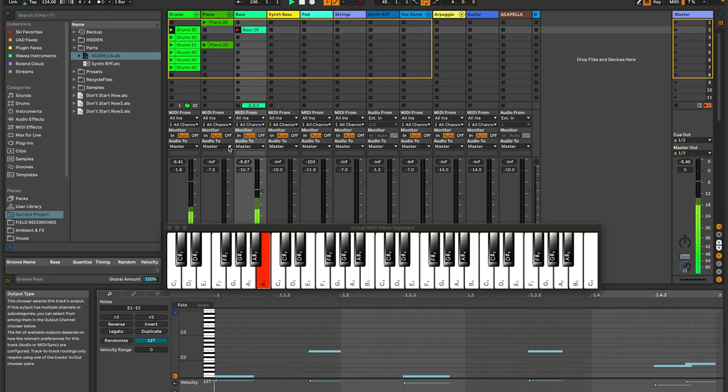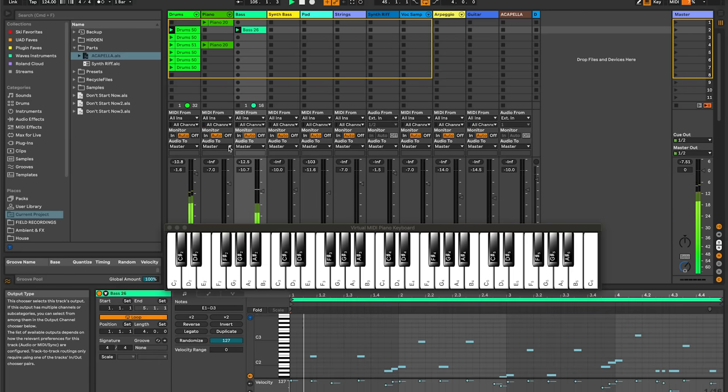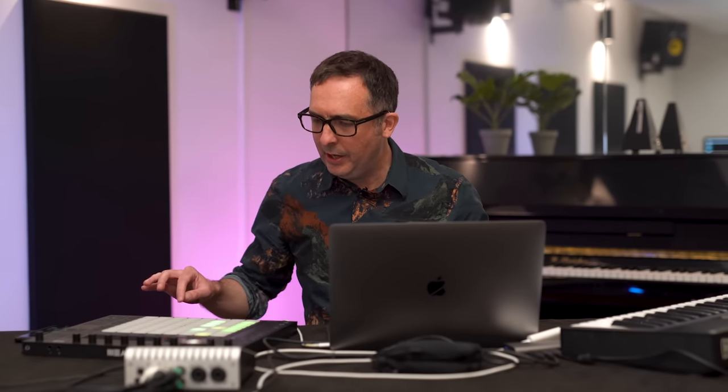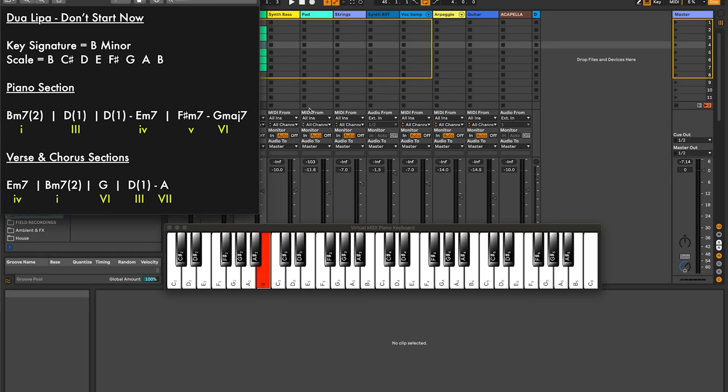So let's record in that bass line. Sounded pretty funky! So I'm going to duplicate that clip down to the different scenes, apart from the one where we put the piano and the clap in. I'll just bring up the chords just to remind you what they are. We're just going to play the root notes of these piano chords: B, D, D, E, F sharp, G.